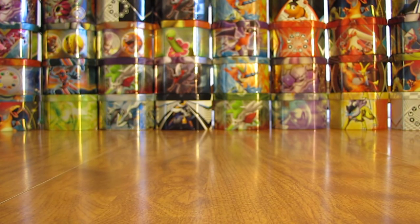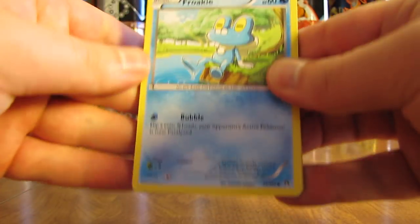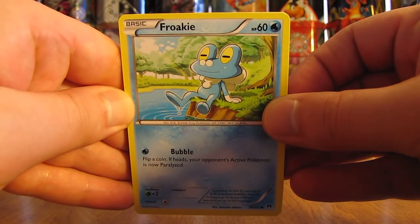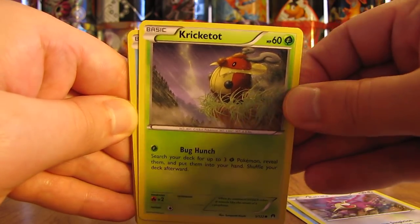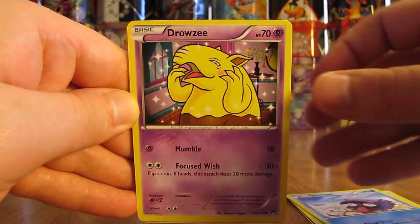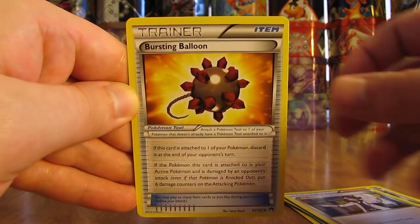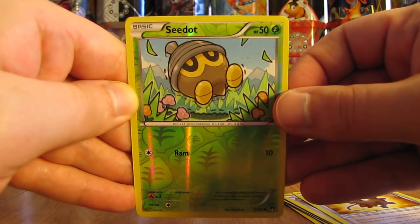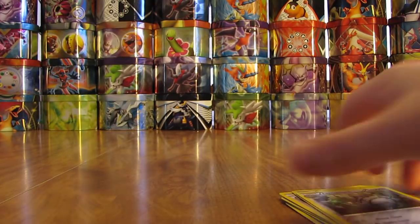I haven't pulled a Mega EX yet. I actually did not pull a Mega EX out of the first Breakpoint box in this series — I'd probably prefer to pull a Ho-Oh EX Full Art over a Mega. This pack has a Froakie, Rattata, Cricketot, Shellder, Drowsy, Gyarados Spirit Link, Professor Sycamore, Bursting Balloon, Reverse Holo of Seedot — another common. And the rare in the pack is a Ferrothorn Rare Non-Holo.